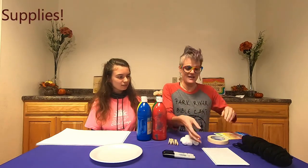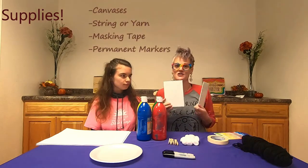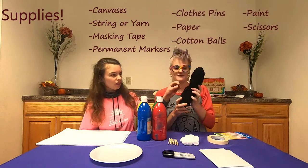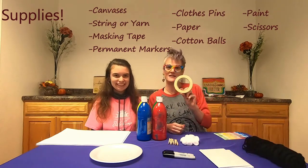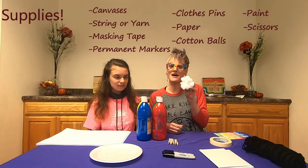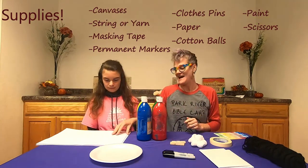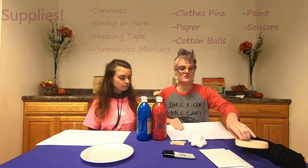You will need your own size canvases — we are going to use these canvases. You will also need some yarn, and you want a kind of thicker yarn for this one. You'll also want some masking tape, some cotton balls, some clothes pins, paint, and some paper to put down underneath you while you're doing your art project.